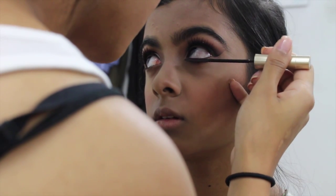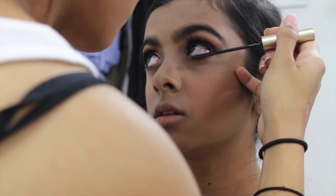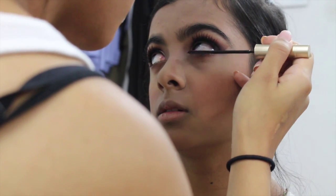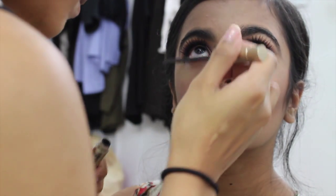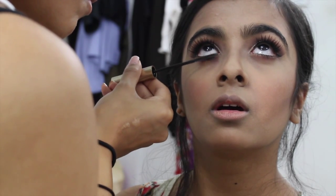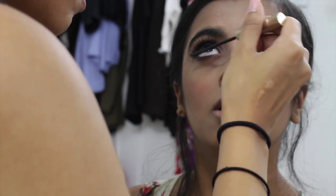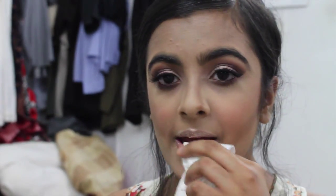For the lower lashes I'm giving them a quick coat with the L'Oreal Paris Telescopic mascara, which is a great lower lash mascara because the small brush gets all the lashes and separates them very well.